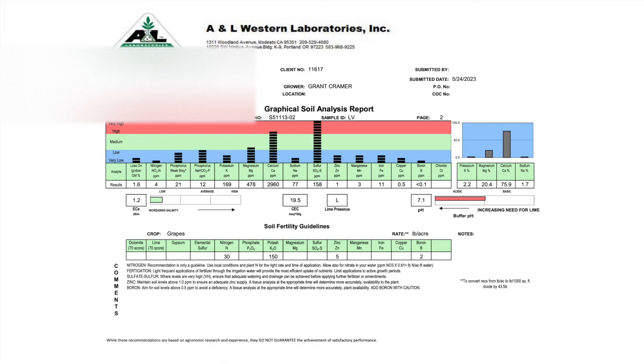So in summary, these soil analyses have proven very useful identifying that nitrogen, potassium, and some micronutrients were deficient in the soil. It also identified that the sulfur treatments from last year did indeed acidify the soil, which should improve the micronutrient availability in the future.